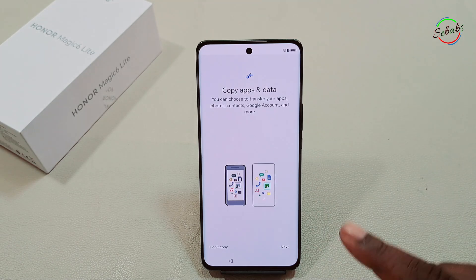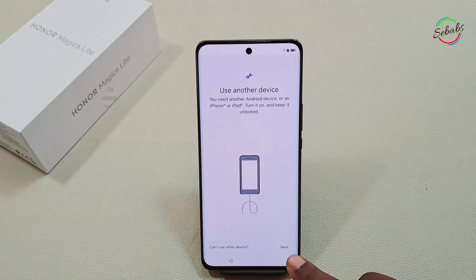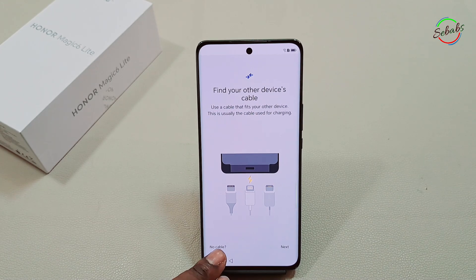Here you'll be asked to have your old device at hand. Make sure it's turned on and unlocked, then click Next. You can use a cable or wireless option to transfer data — both methods support the same data, even though using a cable is way faster.